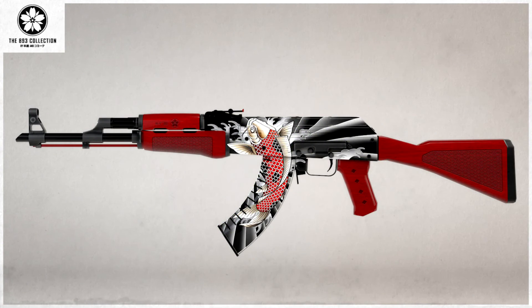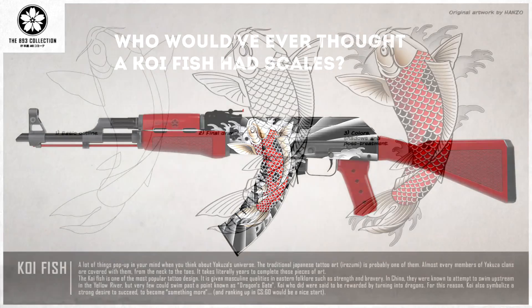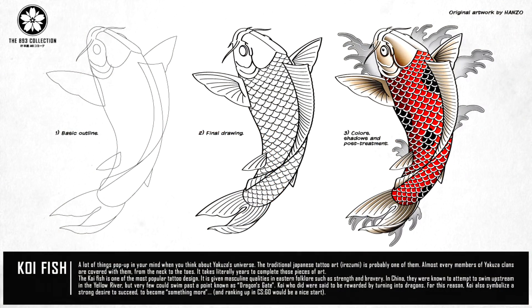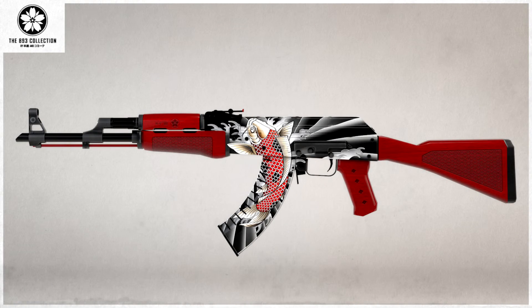At number 1 we have the AK-47 893. It even has '893' printed on the top of the barrel. On the middle of the gun it has a hand-drawn koi fish with scales, and it looks amazing. The creator hand drew it — you can see on the workshop post that he drew it on a piece of paper. There's a sunburst design, the rest is red, and the barrel is black. It's quite basic except for the drawing, but it looks amazing.